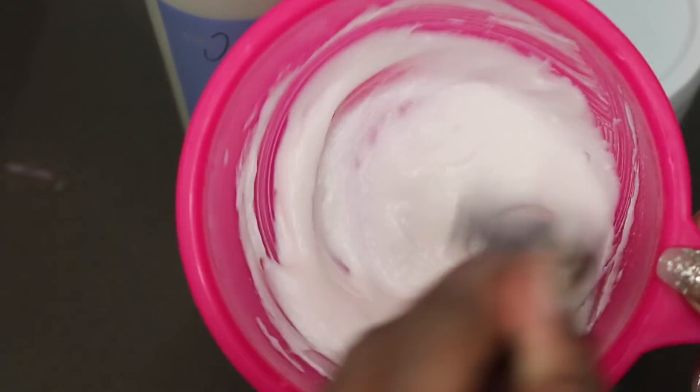So I started off with a 40 volume developer in my BW Bleach. I went ahead and mixed it to a nice consistency. Now I've done this a million times and of course I did not make it thick enough, but we'll talk about that in just a moment. This is the wig here.